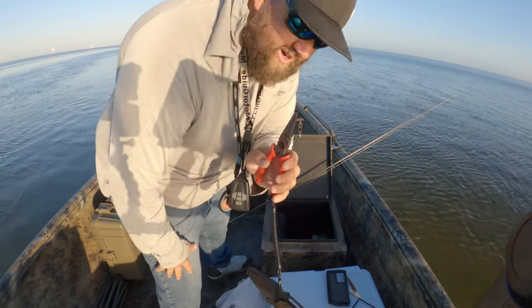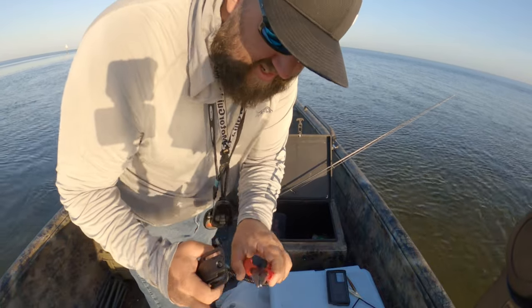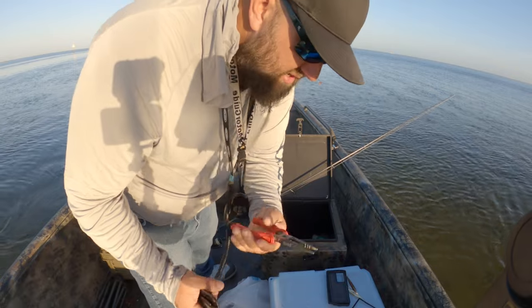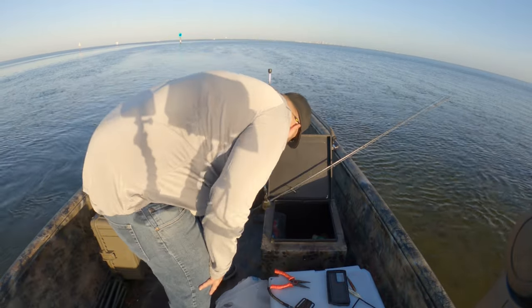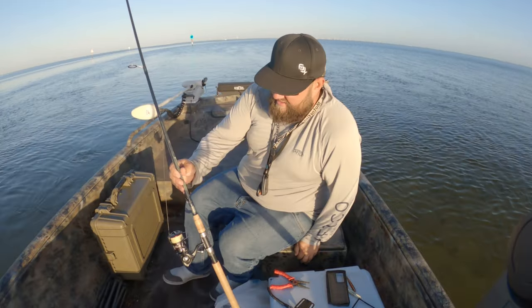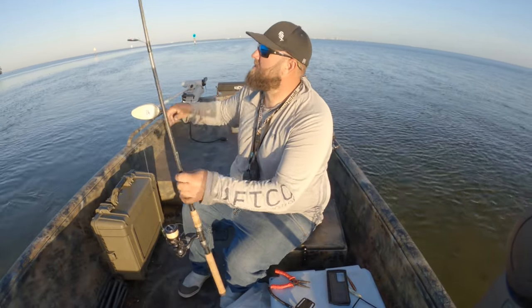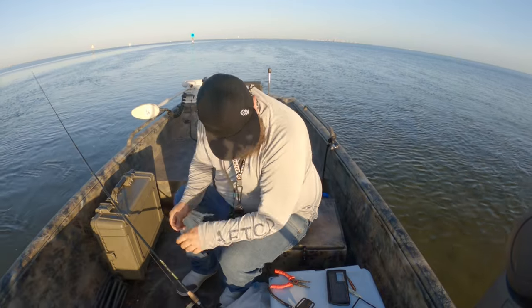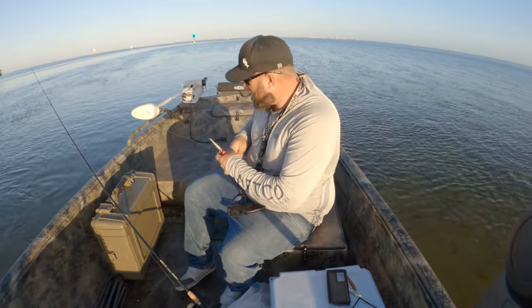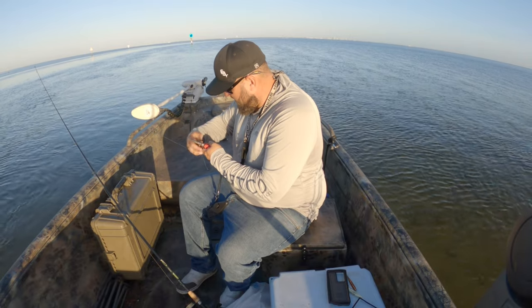Honestly been pretty impressed with these Bubba pliers. I got them last July at iCast and they're a little bent, but the cutters still cut. That's pretty much the weak spot on everything I own - no matter how much money I spend on pliers, the cutters just don't seem to work that well. So we're gonna cut some of this fray off here.